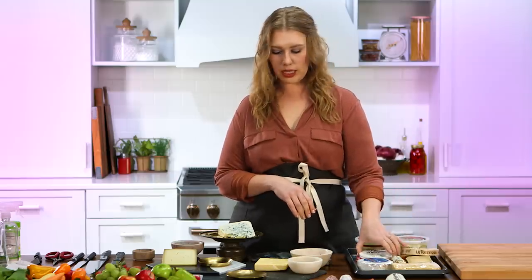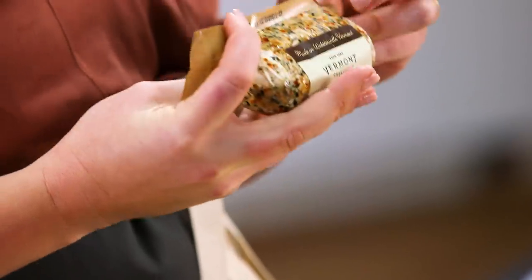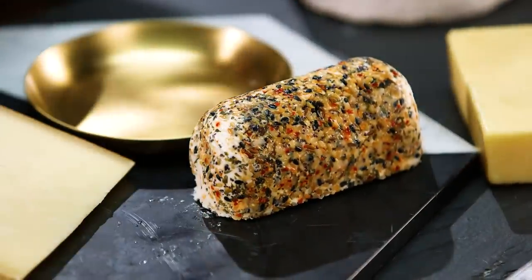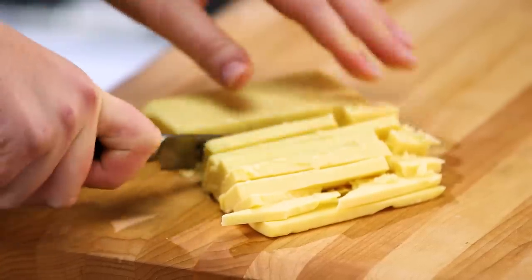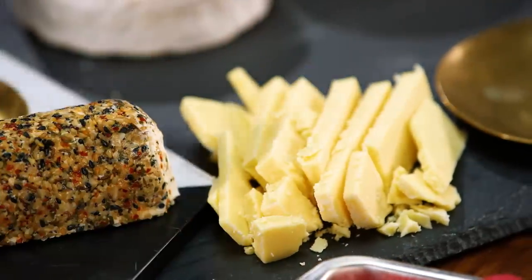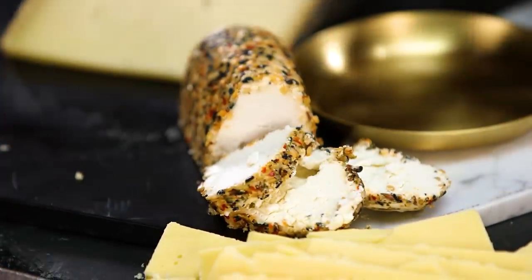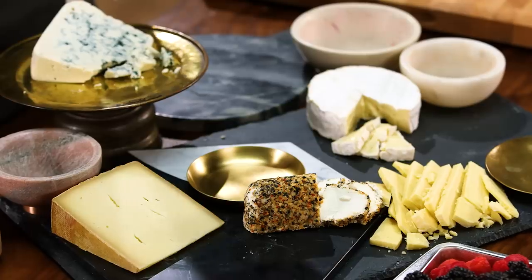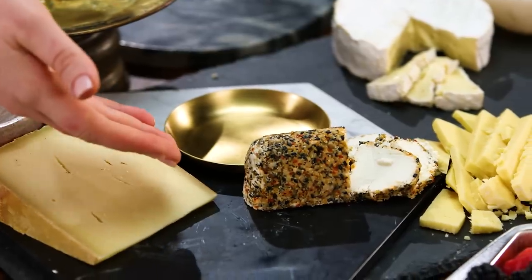Next we're going to add a round cheese — normally that's Brie or Camembert, but I really love a goat cheese. It's mild and people are really familiar with it. This one has an everything bagel seasoning on it, which is everything. When you see already crumbled or already sliced cheese, it's already one step further prepared and registers in your brain as ready to be eaten. We have five beautiful cheeses for our upscale New Year's Eve cheese board.